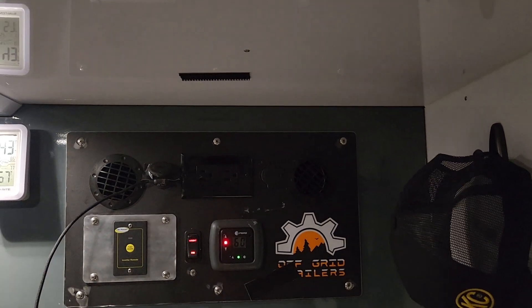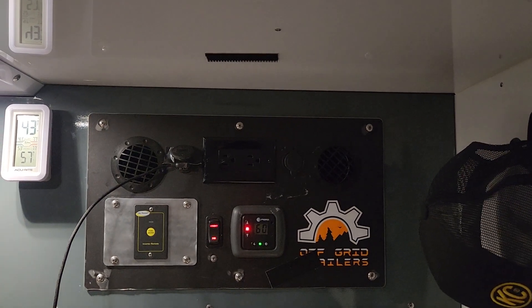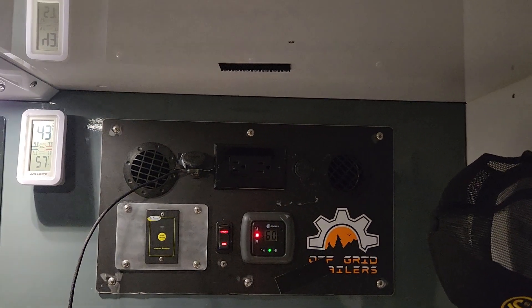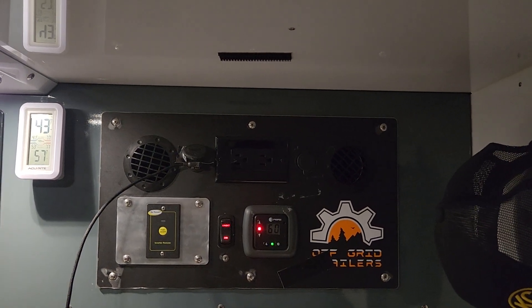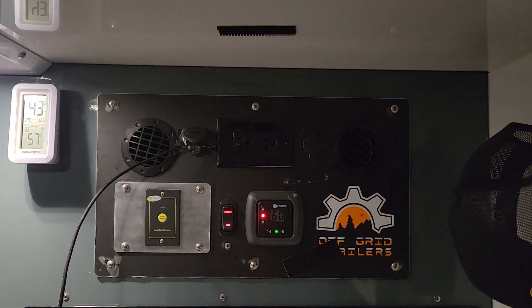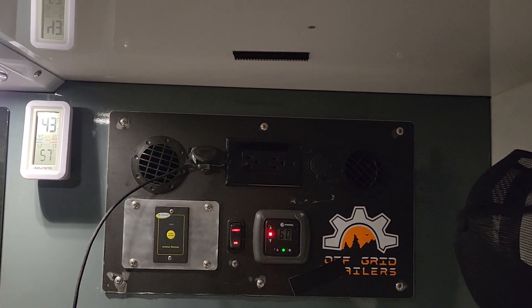I wanted to show everybody the upgrade we did with the Propex heater silencer upgrade kit for just over a hundred bucks, which includes both the hoses, the muffler — the hoses I mean the acoustic duct. It took literally like 15 minutes to do everything.